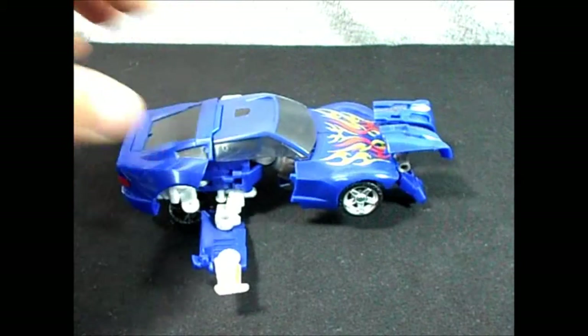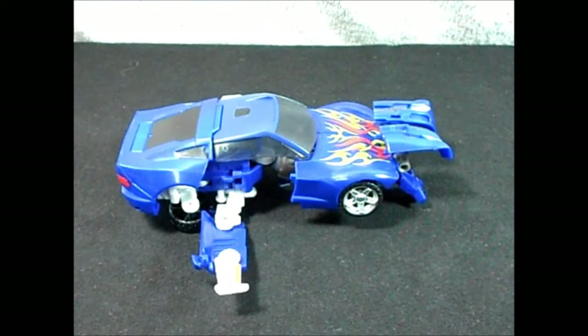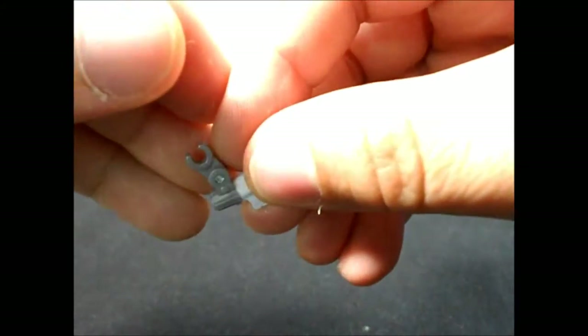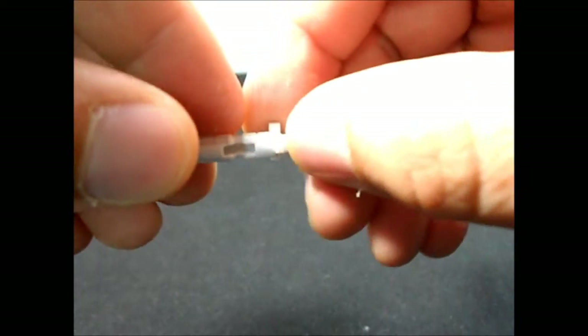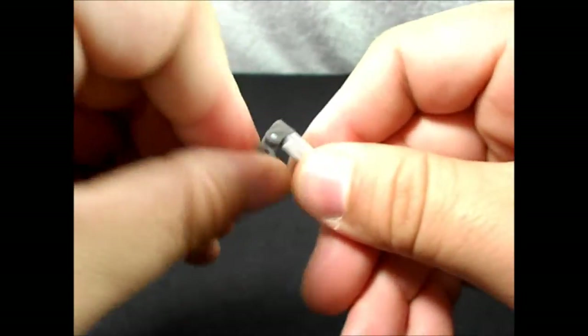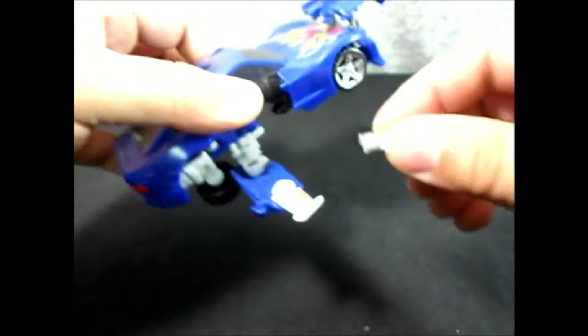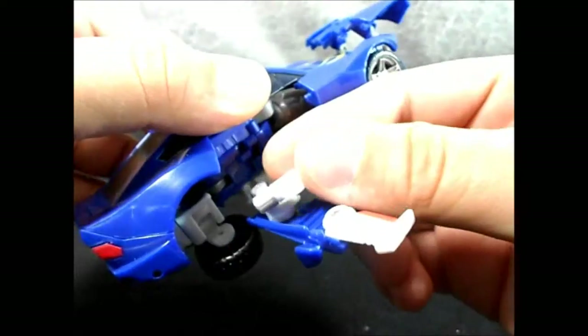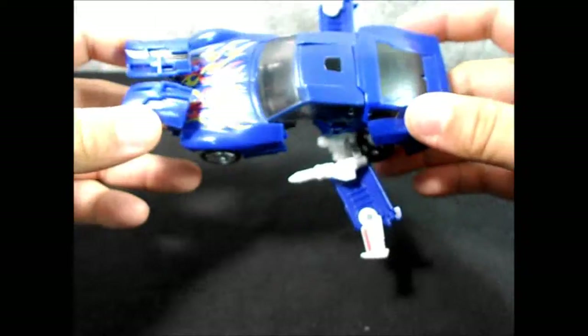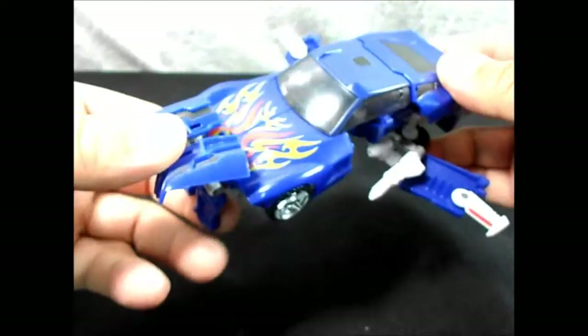I'd rather display it in robot mode — it looks pretty badass in robot mode as well, or car mode. It also comes with these little weapons; it has two of them with a grip here and a little peg hole. You can turn it or bend it. You can attach it to the car so it looks more badass — missiles on the side and stuff. There we go, pretty cool.